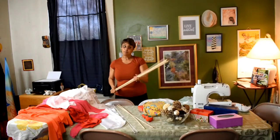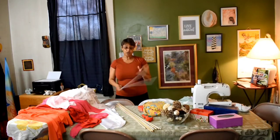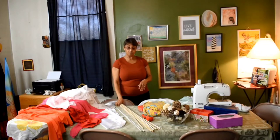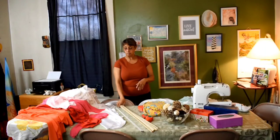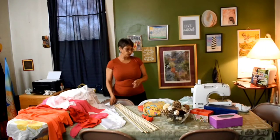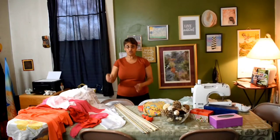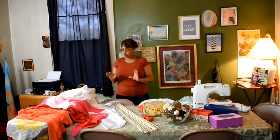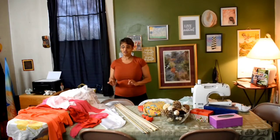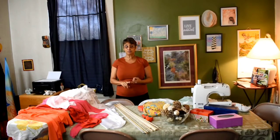If you like the flex rods, you can do whatever you want. If you're on a tight budget, Hobby Lobby and the bamboo poles are the way to go. The best material for making flags is going to be silk, nylon, chiffon, and custom satin.